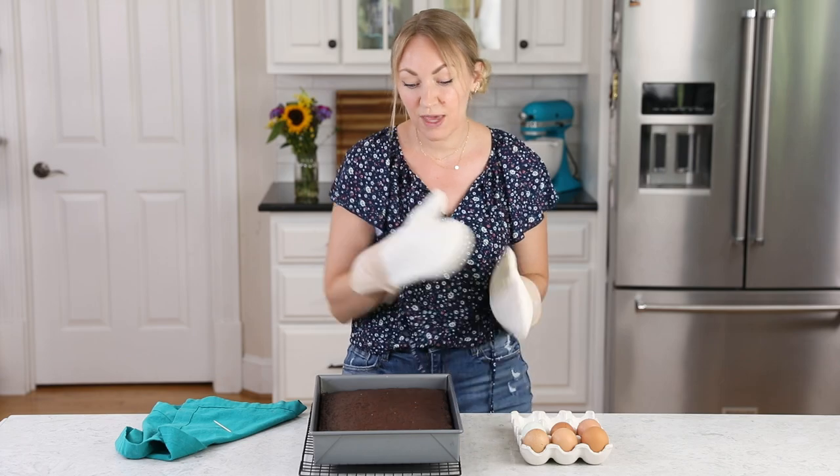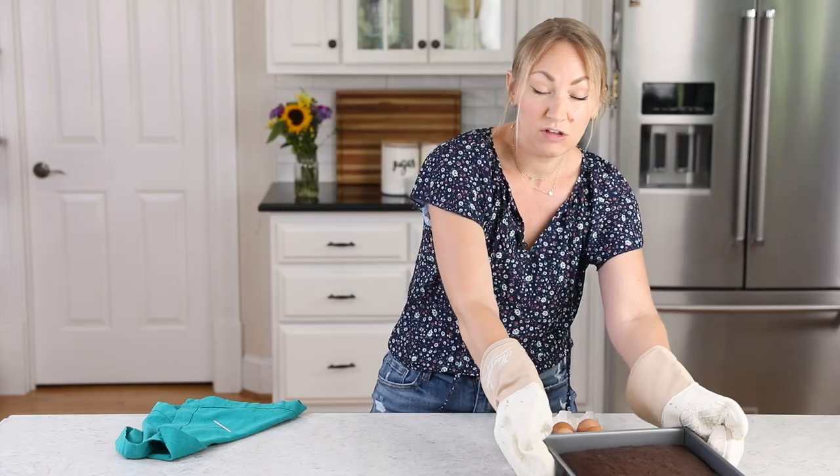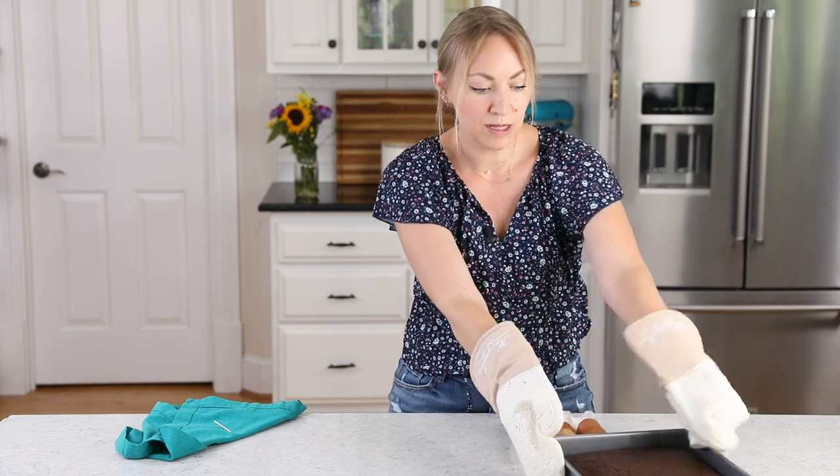Once the cake is finished baking, set it aside to cool completely before adding the frosting, otherwise the frosting will melt. While it cools, we can go ahead and start preparing the icing.